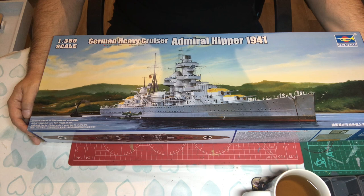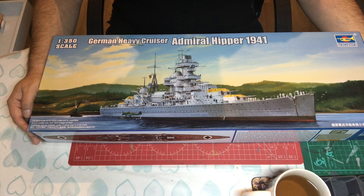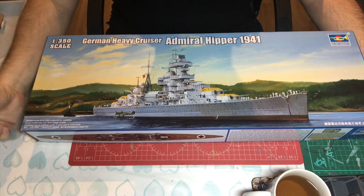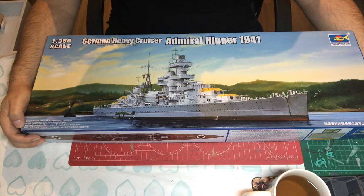This is a German heavy cruiser, part of three cruisers that were all basically built on the same lines, the others being the Blücher and the more famous Prince Eugen. The Hipper was built under the Anglo-German naval treaty, so it was supposed to come in at 10,000 tonnes, but secretly it was built at around about 16,000 tonnes.